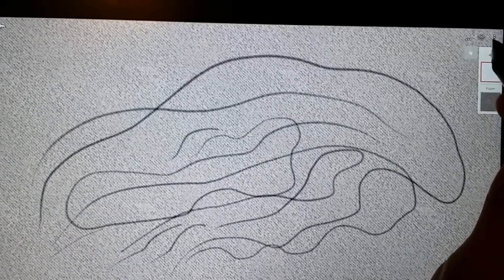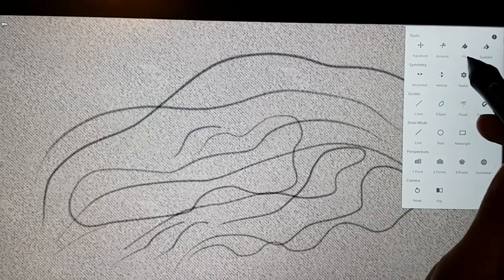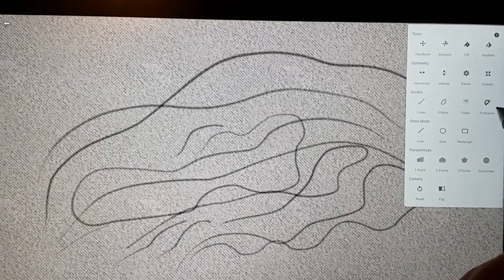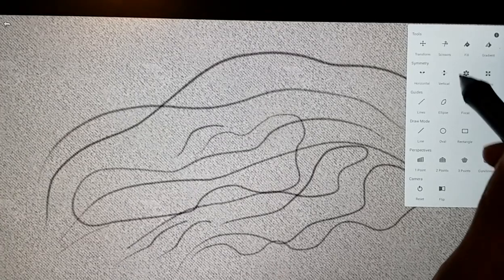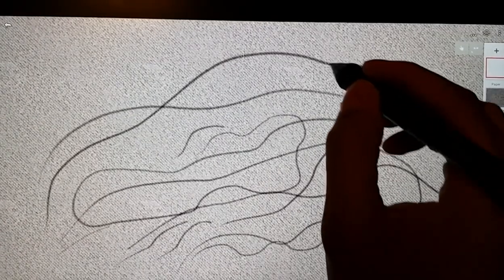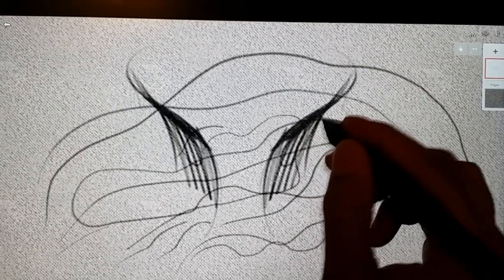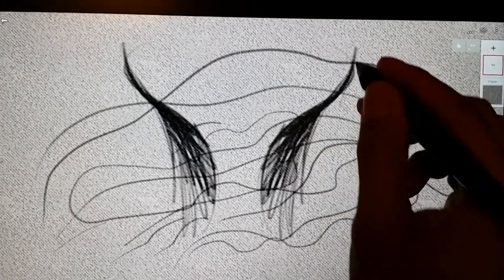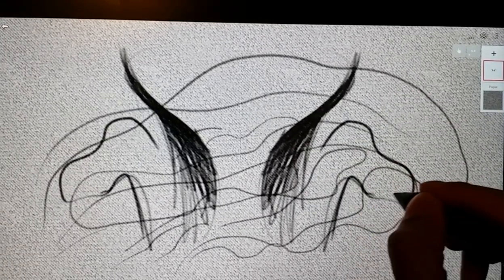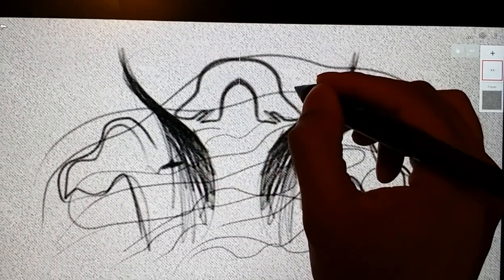Where this app really shines is in the amount of tools available. A lot of these you have to purchase separately as in-app purchases, but you have symmetry tools, ruler tools, and perspective tools — and they're all really cool. The symmetry stuff is something you'll be used to if you use Sketchbook Pro a lot. I believe Corel Painter might have some symmetry also. Symmetry is a nice feature if you're designing something and want to save time not having to redraw both sides.